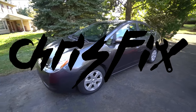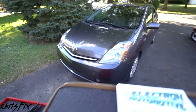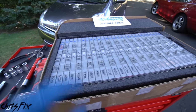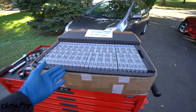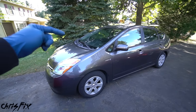Hey guys, Chris Fix here and today I'm gonna show you how to replace a hybrid battery in a Toyota Prius. I'm gonna be showing you how to do this using common tools — check this out, we don't have many tools at all. That's all you need to replace a hybrid battery. I'm also gonna show you how to find yourself a really good quality hybrid battery.